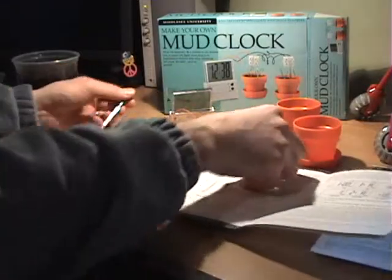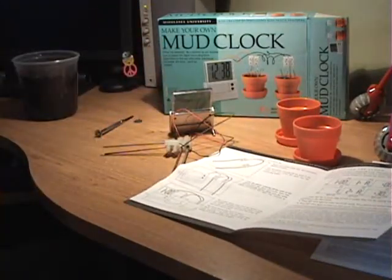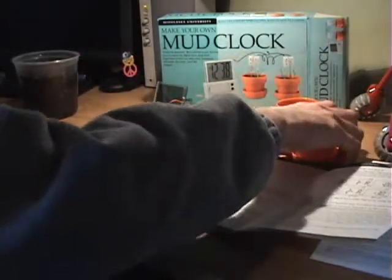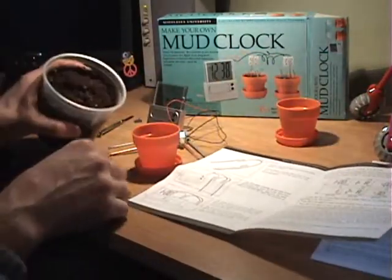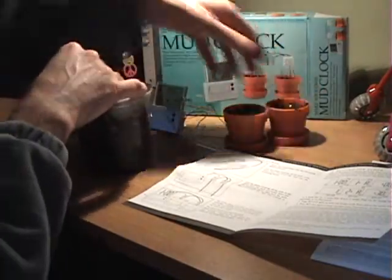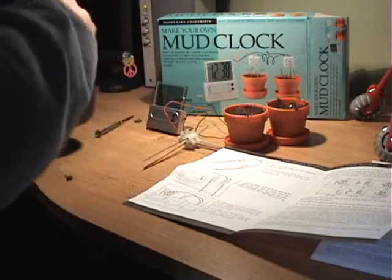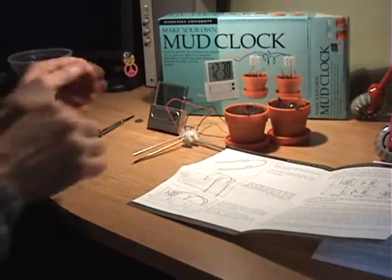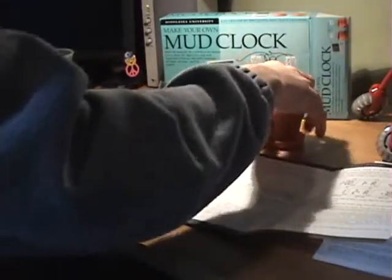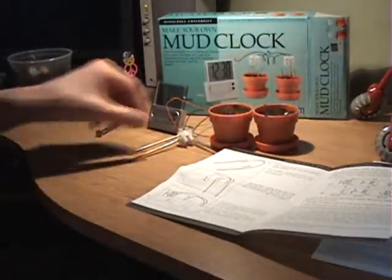We need five hands for this. There we go. Now we need some mud. Mud — in there. There's one, there's two. I'm just gonna wash my hands. Hands are clean. There's our mud — let's see if it works.